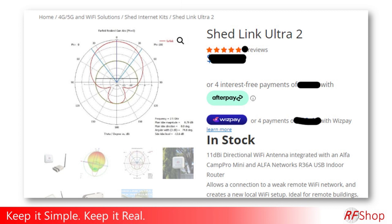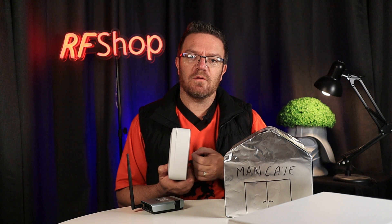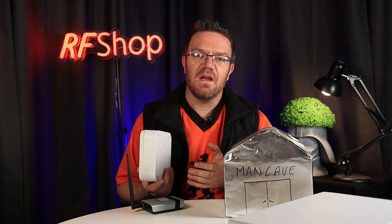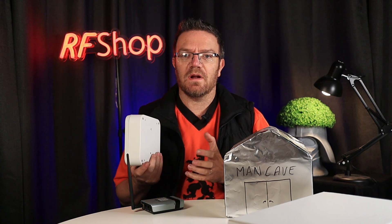We're quite proud of the antenna inside this box. The internal electronics are supported by Alpha, who we work with on other Wi-Fi products as well. That's why in the documentation you'll see a lot of Alpha and Alpha Wi-Fi Cam Pro related content — because that is really what's inside here.